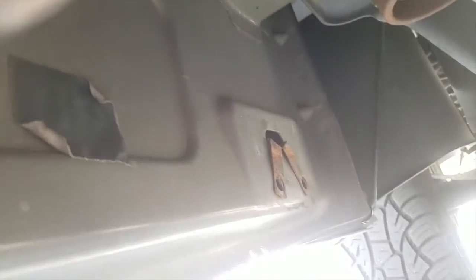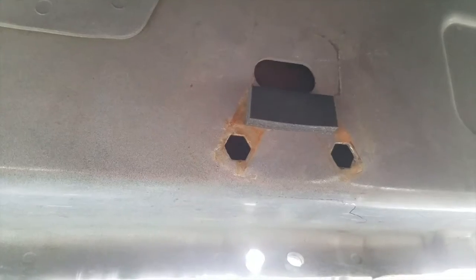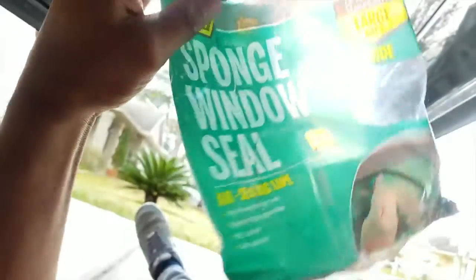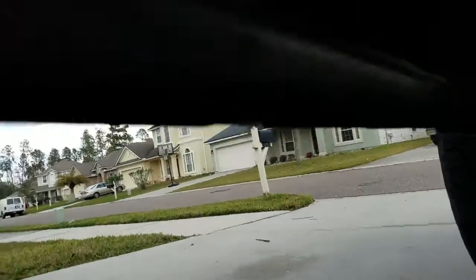Alright, so this is the solution I've come up with. This is a sponge window seal, 3/8 by 3/4, from Home Depot. I just cut a strip long enough to span both brackets and I've already done it.